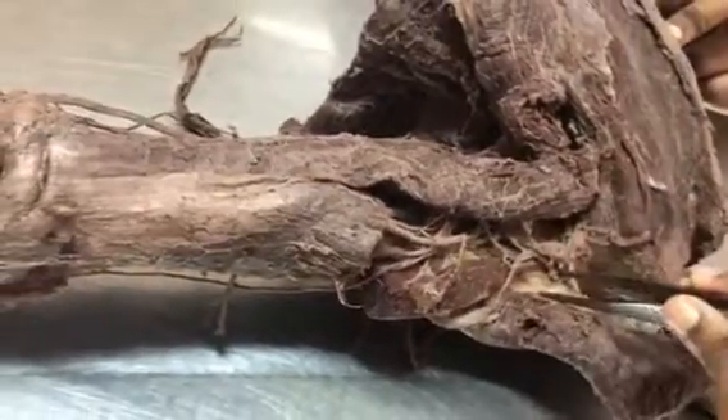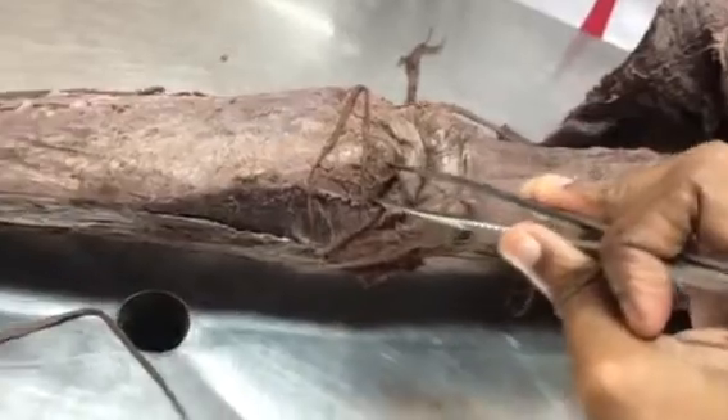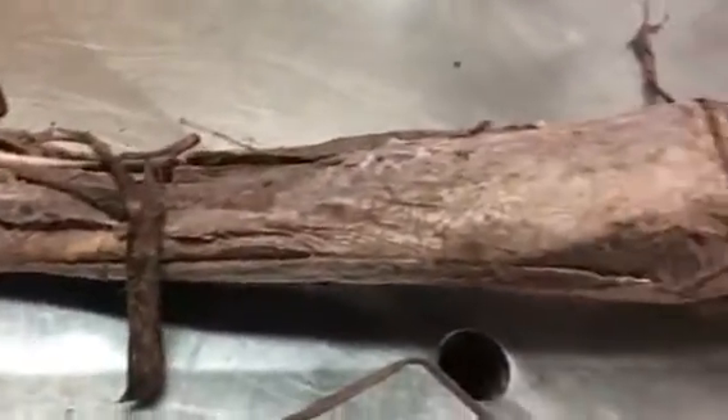These are the very important spotters. The triceps is inserted into the olecranon process. Thank you.